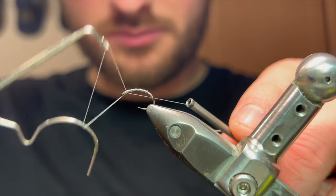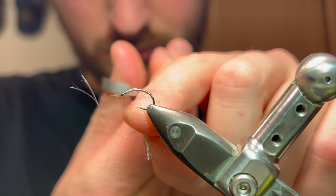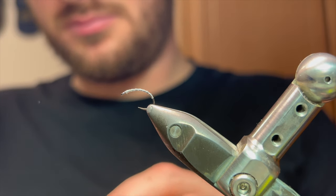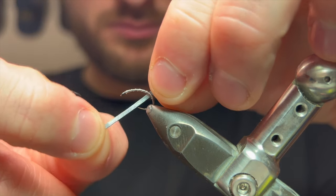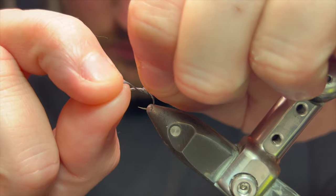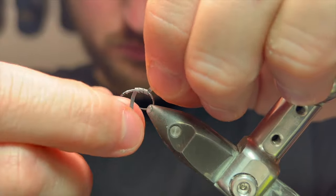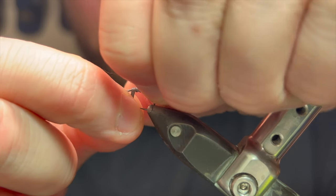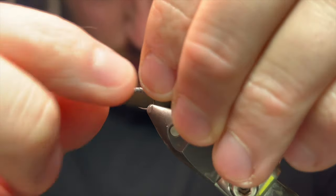Cut the thread off ready to put the lead wrap on. I'm using flat lead for this. As I put this lead on I'm not going to be as neat as I normally am because of a little trick I'll show you next. Making sure it's all touching turns and not overlapping — on a relatively tight log — just leaving some room either side of those thread parameters I set earlier, then pinching it off.